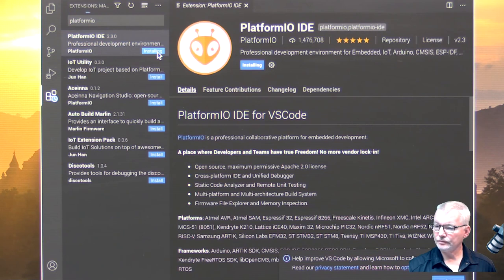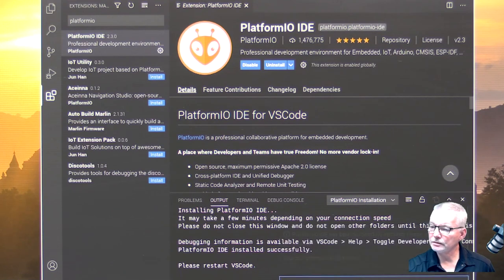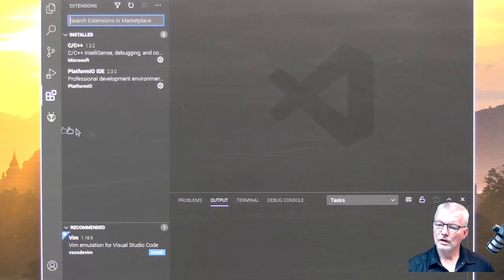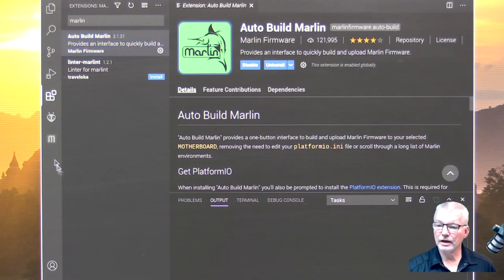The other extension I want to add is for Marlin. I'll type in Marlin and install the Auto Build Marlin extension while we're at it. So now both Platform.io and Auto Build Marlin are installed.